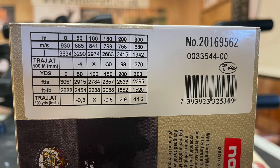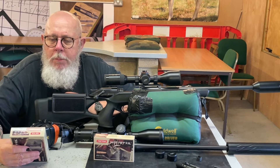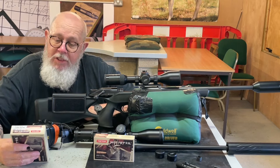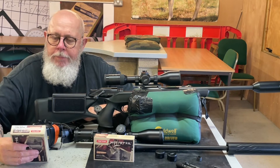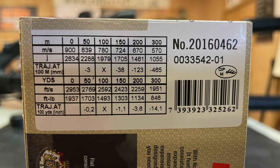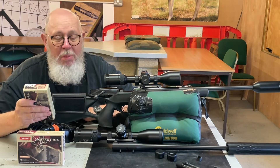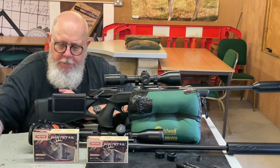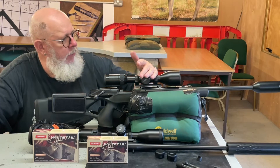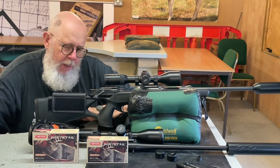Velocity-wise, Norma say the 130 grain .270 is doing 3051 feet per second at the muzzle and 2688 foot pounds, which is pretty much standard for that weight of .270. The .243 they're quoting at 2953 feet per second and 1937 foot pounds — probably about right for both cartridges. For testing I've got my trusty R8 with two barrels: this is the .243 and this is the .270 tube, with Blaser B2 scopes on both.